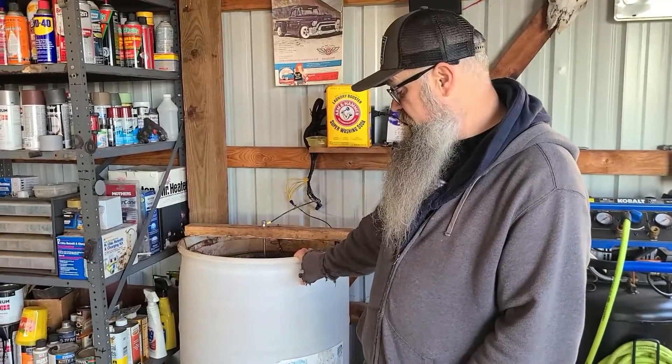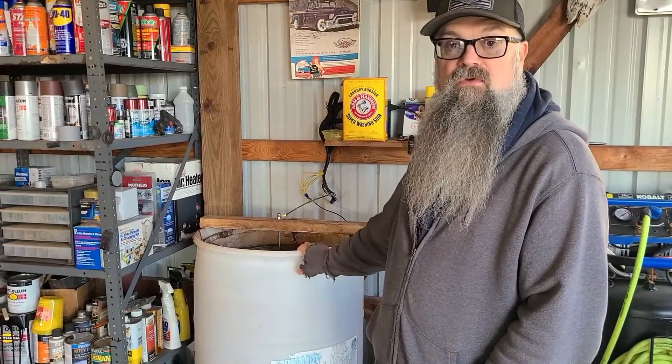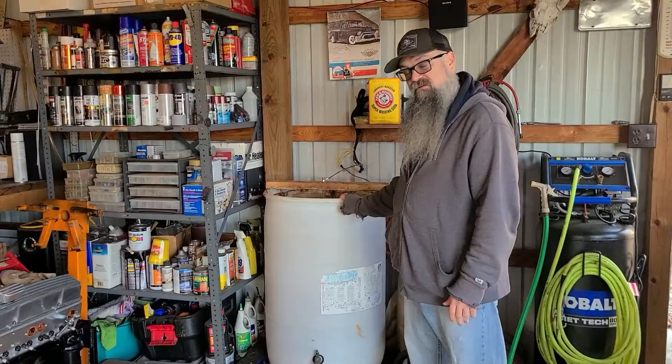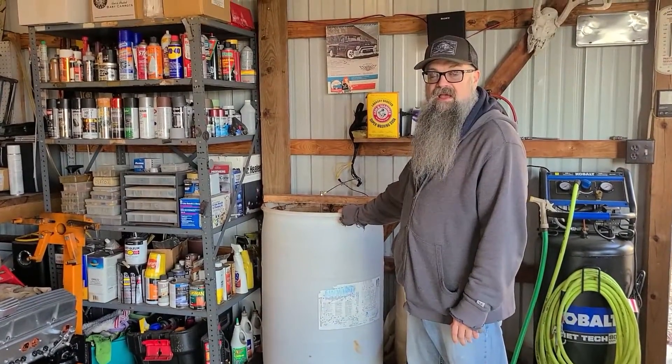Most of you who are subscribed to our channel are aware that we do a lot of cast iron things — cooking, restoring, hunting, lots of stuff to do with cast iron. So today I'm going to show you how I have evolved my e-tank setup to what it is today. I started with just a little tote and cleaned them in that, and now I've moved up to this, and I'm going to show you what kind of setup I have.